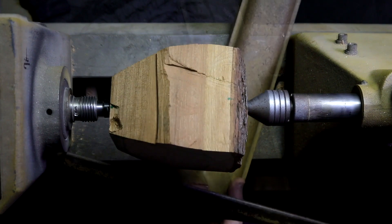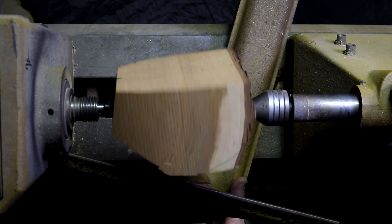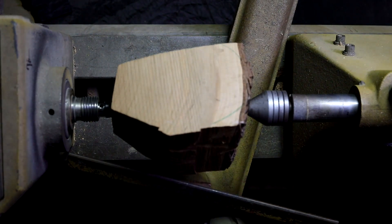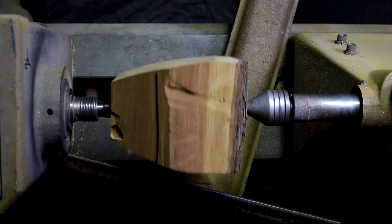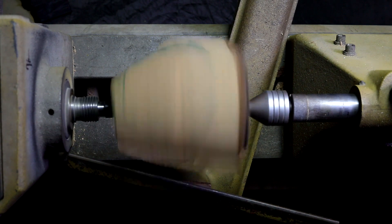It's all about what the piece feels like. You'll know if you're going too fast because something tells you you're going too fast. That's when you stop going so fast. That speed seemed okay.